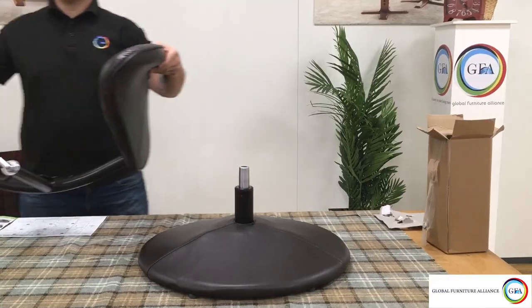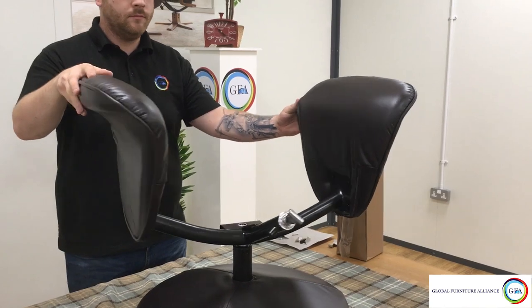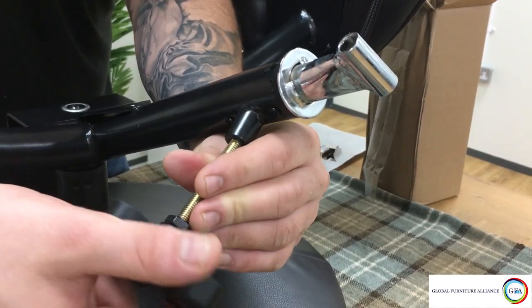Once attached, grab the U-frame and arms and slot this onto the spindle. If done correctly, it should be able to swivel. Also take out the recliner handle found in the assembly pack and for now partially screw this into the U-frame.